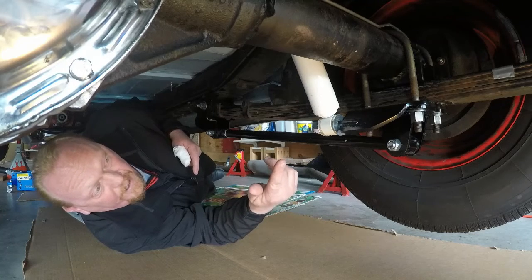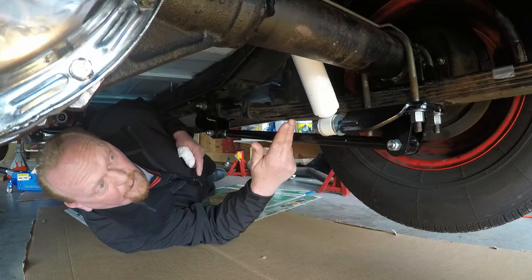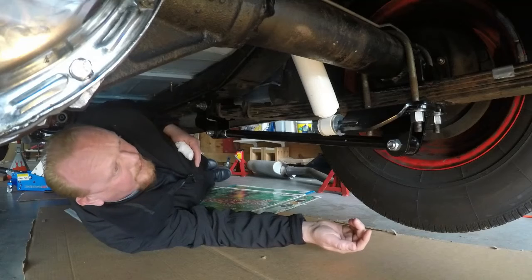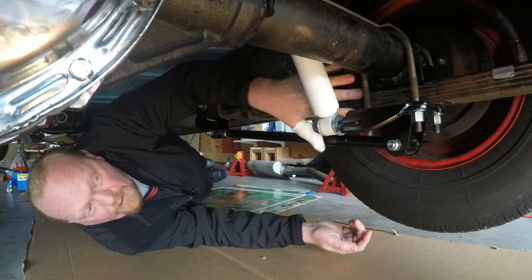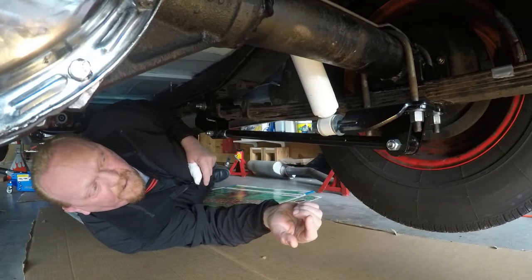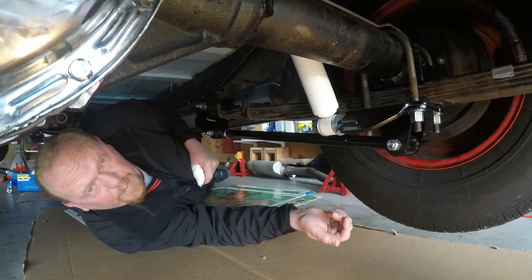We put the traction bar in to fix that. We also updated to the new gas shocks that Chassis Engineering sells for this kit — they say they're a slightly rougher ride but should keep the car from squatting in the back. These are the Chassis Engineering leaf springs sold for this kit. When you buy the traction bars you get the lower mount for the spring mount, so we put those in this year. There's no more multi-leaf spring mount wrapping around the leaf spring — it's all welded in and solid mounted now. This should be a really nice upgrade, keeping the leaf springs from wrapping up and keeping the rear end from hitting the floor.